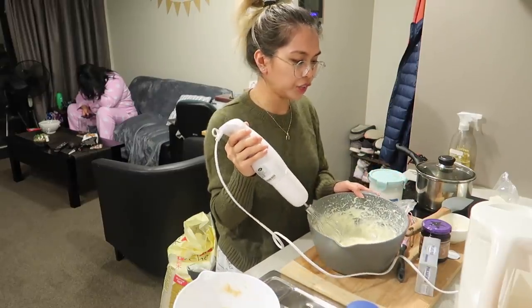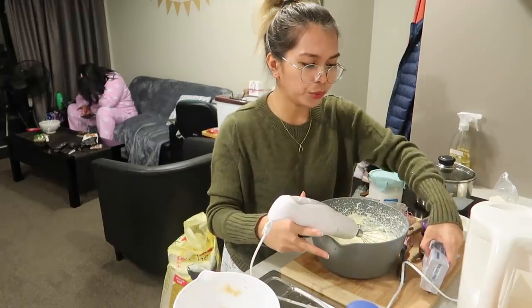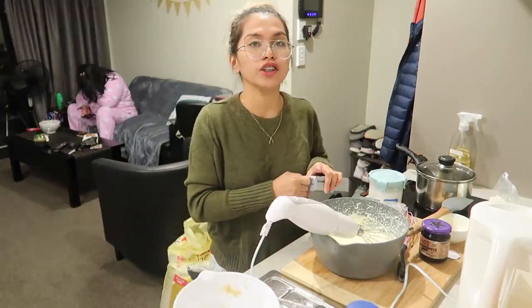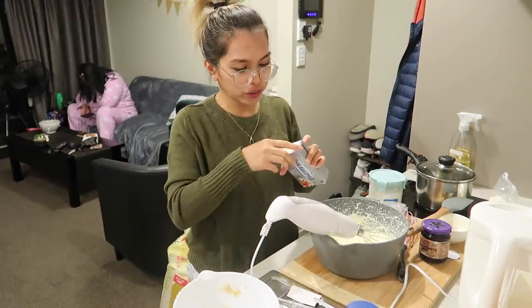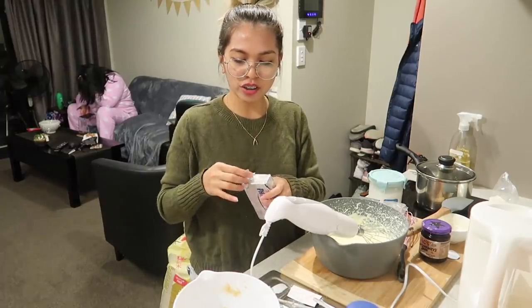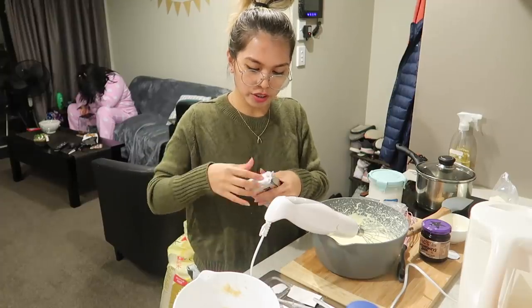That's 30 seconds done on low speed. Now before going to high speed, I think we need to add the cream cheese. This is the secret, guys — the cream cheese will make the cheesecake so much better. Add the cream cheese. That's the secret!